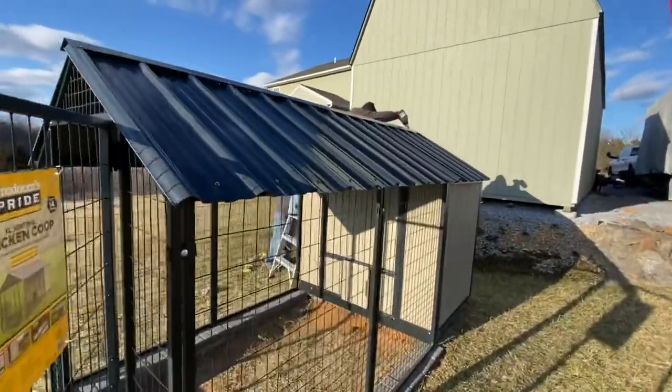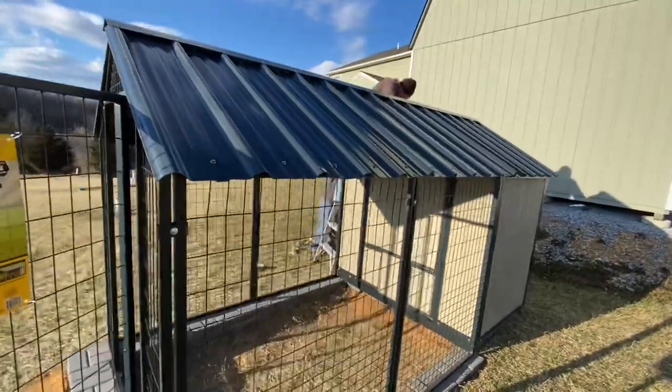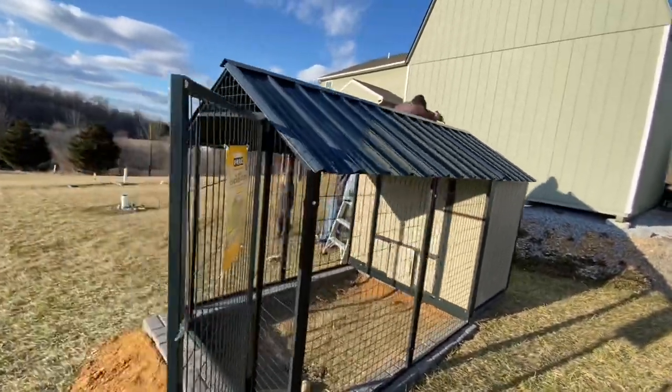That right there is the chicken coop — your XL Sentinel chicken coop. Holds 14 chickens. Nice. Top notch right there.